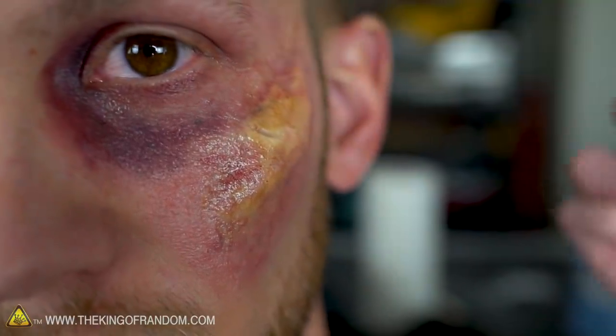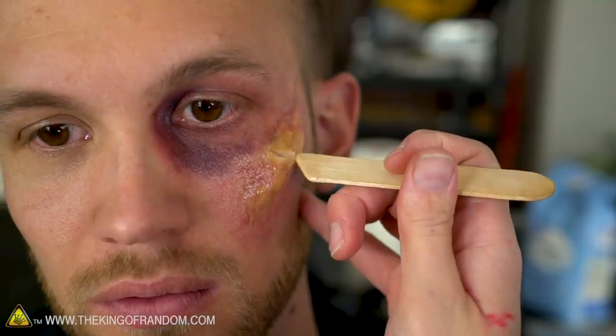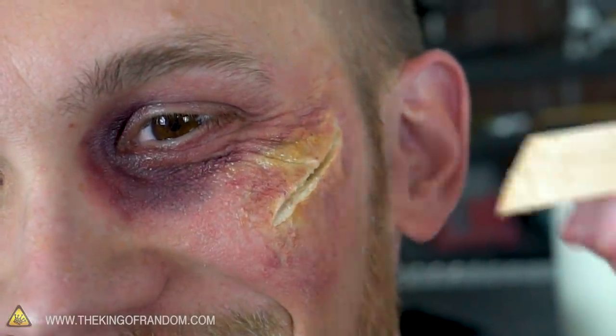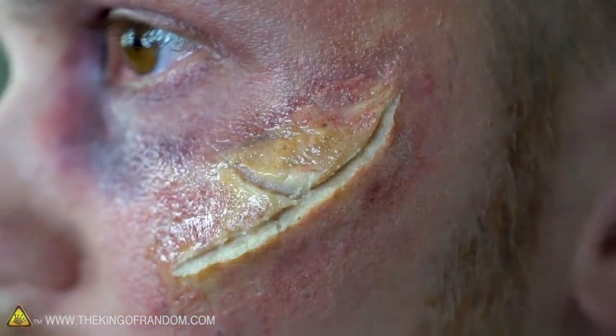Now we're going to slice the cheek open — cutting through the putty — and add some blood. We add a little Vaseline first to keep the wax from pulling off. The cut comes out really jagged, which actually looks cool. When Nate smiles there's a little crinkle that works right into the split to add to the horror factor. Then add a little bit of reddening around the wound, and set it to dull down the shininess and match the matte of Nate's skin before adding blood.